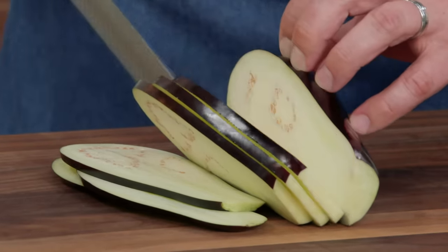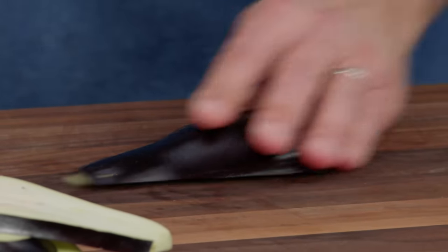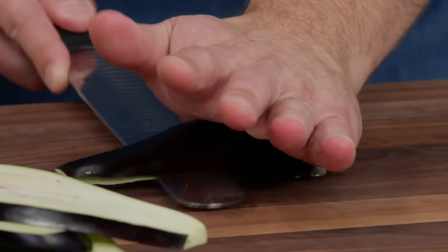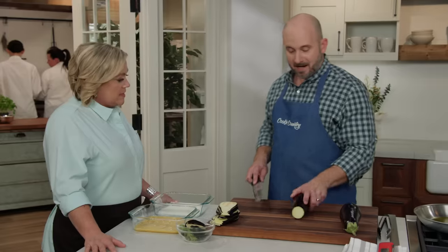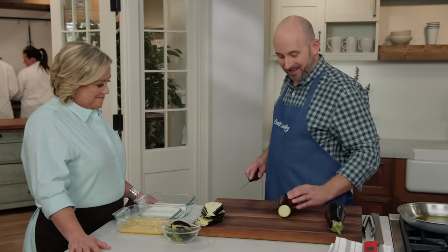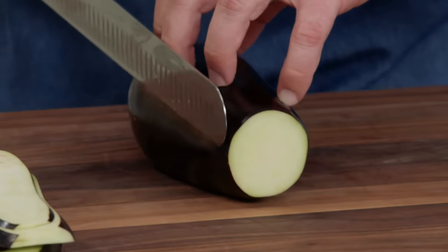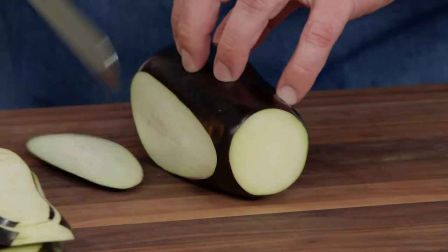If you have a mandolin that works especially well with some of these smaller eggplants. One thing you can do is lay the eggplant on its side, holding it in place with the palm of your hand so in case there's a slip the knife only bounces off your palm. Also, since eggplants are kind of round and have a tendency to roll around on the cutting board, you can cut a thin slice off one side and use that as a base. We'll continue cutting until we get our 20 slices and then start frying.